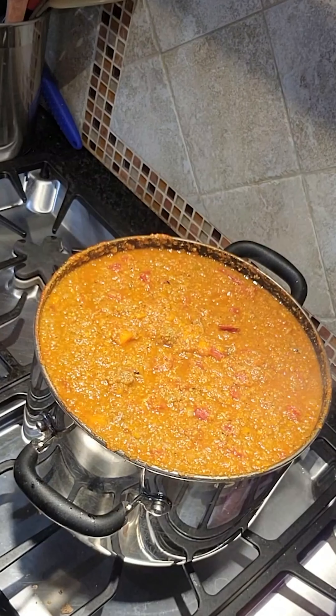My pressure canner holds seven quarts so I used this pot and wound up with almost eight quarts. If you're interested in seeing how to can bolognese sauce, leave me a comment and I'll post a video about it.